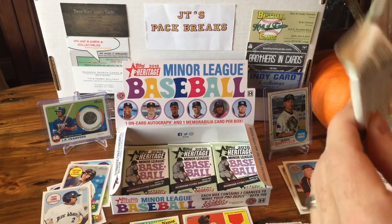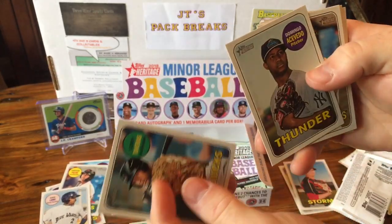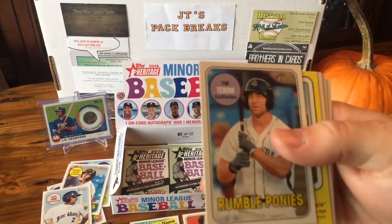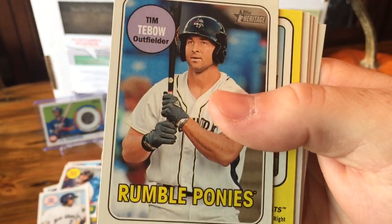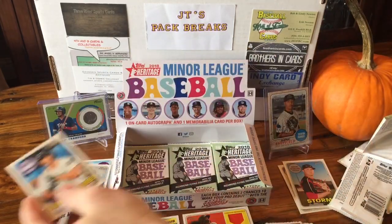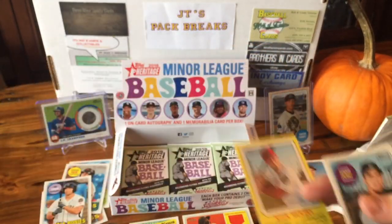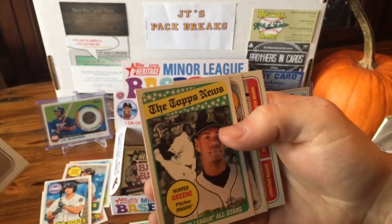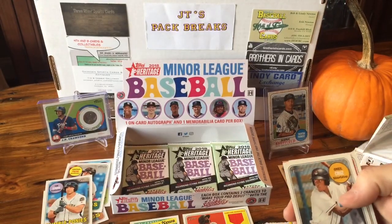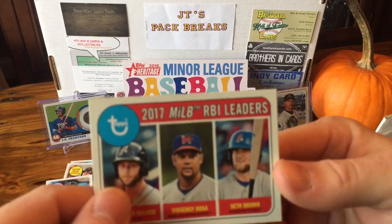Next one — still looking for our autograph here. Acevedo. Tim Tebow for the Mighty Mighty Rumble Ponies — that's cool. It's not bad to have a Tebow card; I don't have one of his. Nick Sinzel, Perez. Hunter Greene — he's also in this product, he's a pretty good one to get. Cruz and an RBI Leaders card.